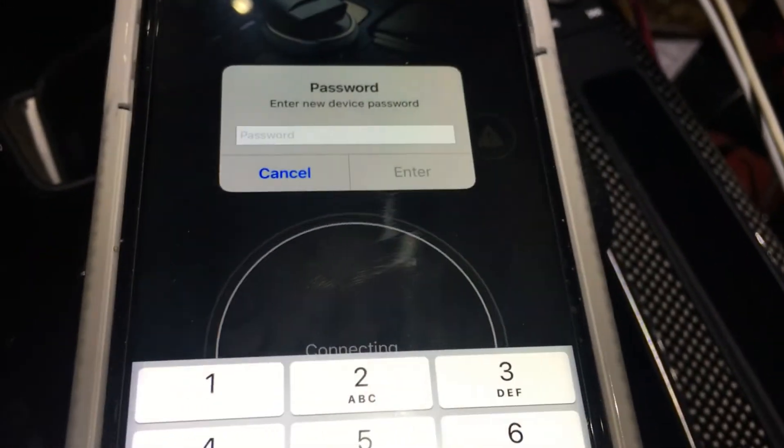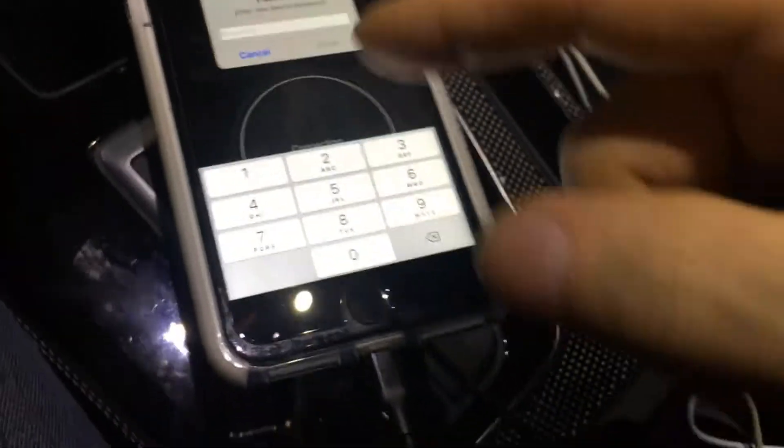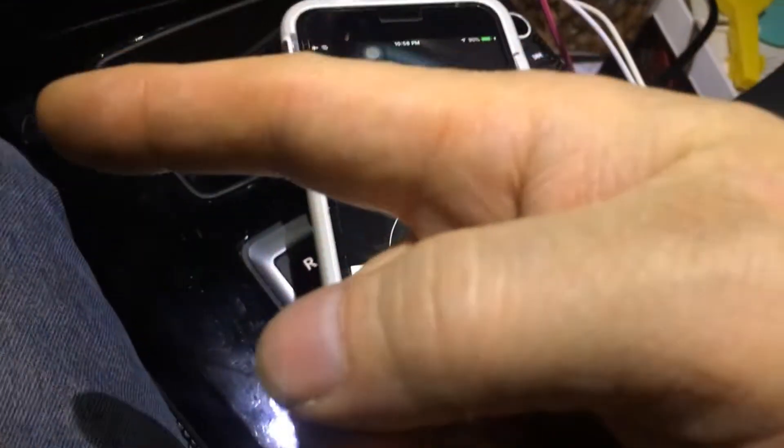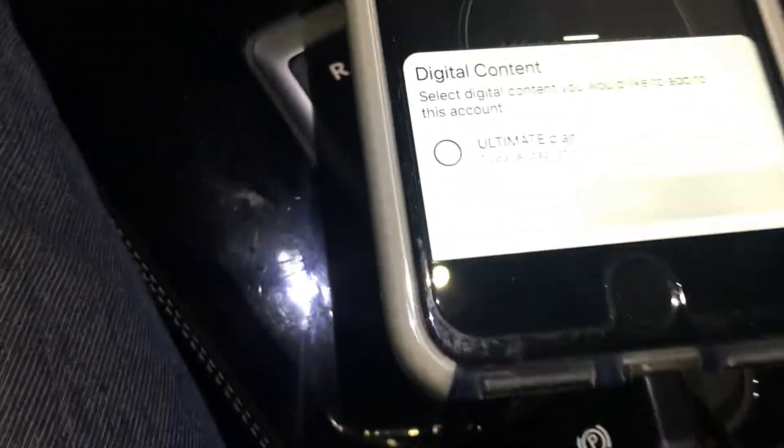Connecting — 'enter new device password.' This password will be created right now. This is so that if I leave my device plugged in, someone can't walk by with this app and connect to my device and screw up my car. It's supposed to be six digits, it says.